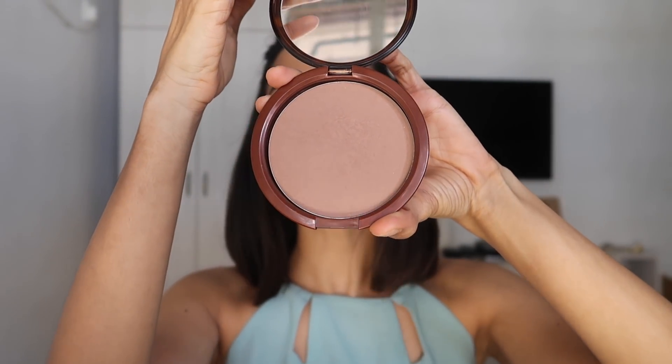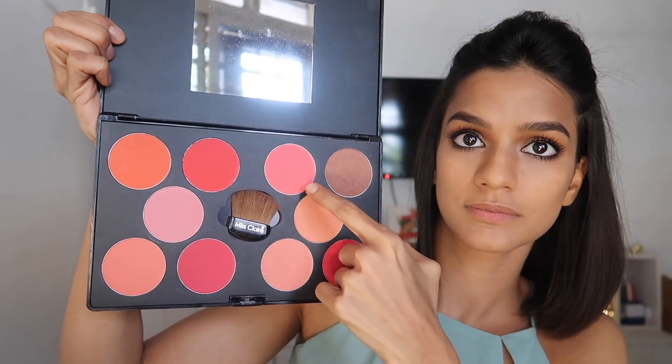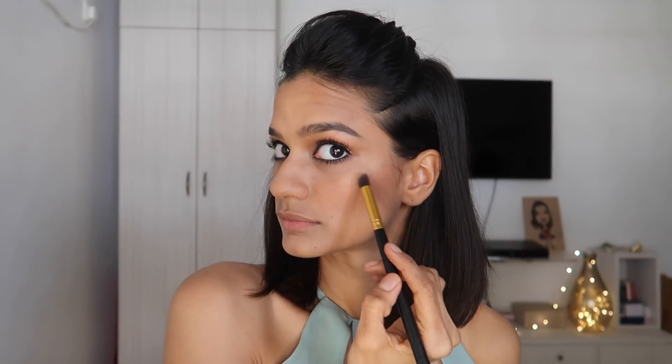Next I'm going in with the Estee Lauder Bronze Goddess. Sonam didn't have a super heavy sharp contour so I'm just lightly bronzing my face to add some definition. For blush I'm using the Miss Claire Professional Palette with a pinky and peachy combination, adding a little to the apples of my cheeks and dragging it back to blend in with the bronzer. For highlighter I'm using my current favourite, the MAC Hyper Real Glow — the first shade, a yellowy golden. Sonam had a very natural glow, not a dramatic Instagram highlighter, so I'm adding a small amount to the high points of my cheeks, the tip of my nose, and my cupid's bow.